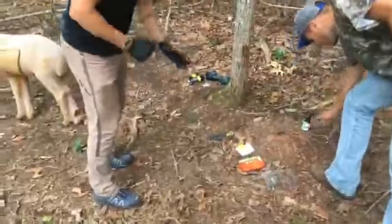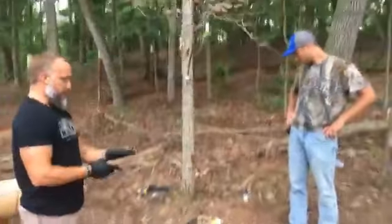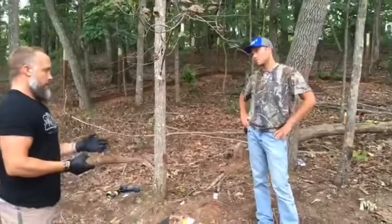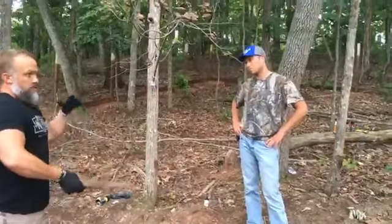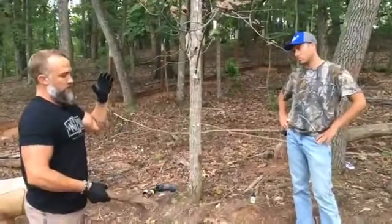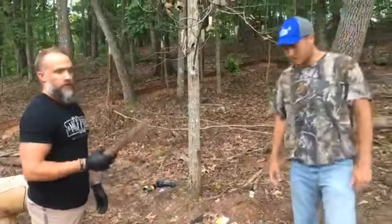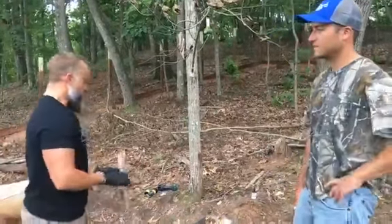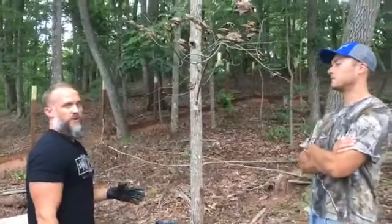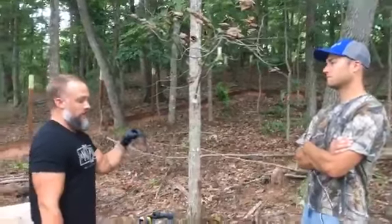The next step is all about timing. I like to set my mock scrapes up about the time bucks are starting to shed their velvet, because that's when testosterone levels start rising — which is really what triggers that velvet shedding. Usually around late August or early September, if I'm setting up a brand new mock scrape, that's when I get out there. I want those does to find it early because they'll start marking it, and the young bucks too.